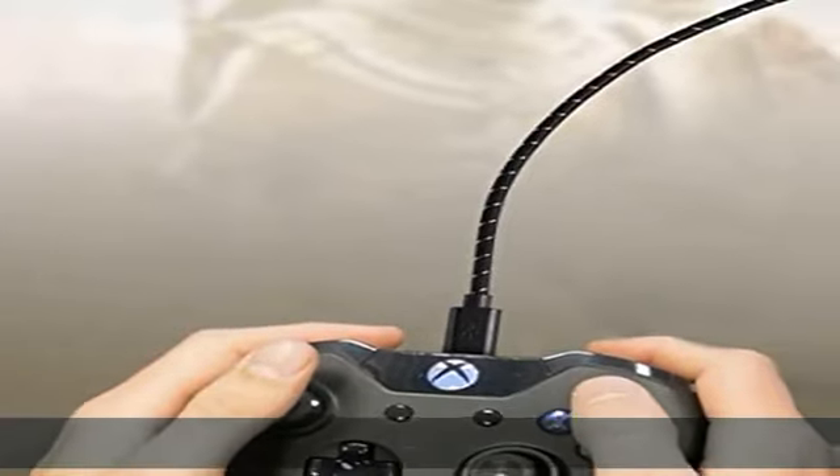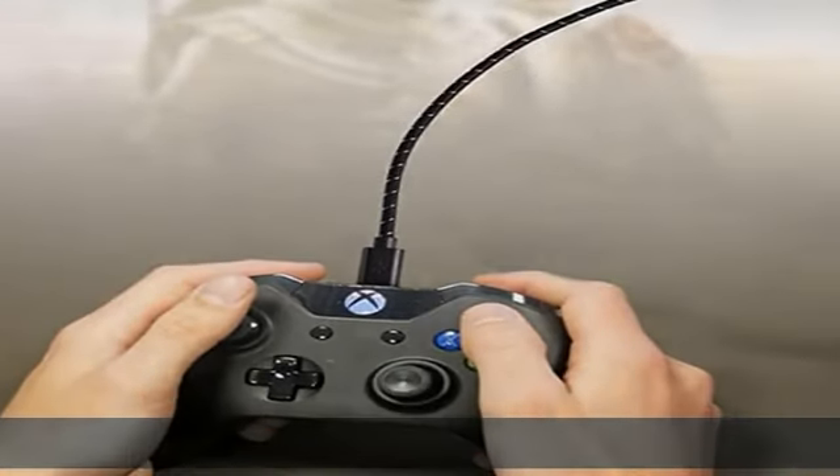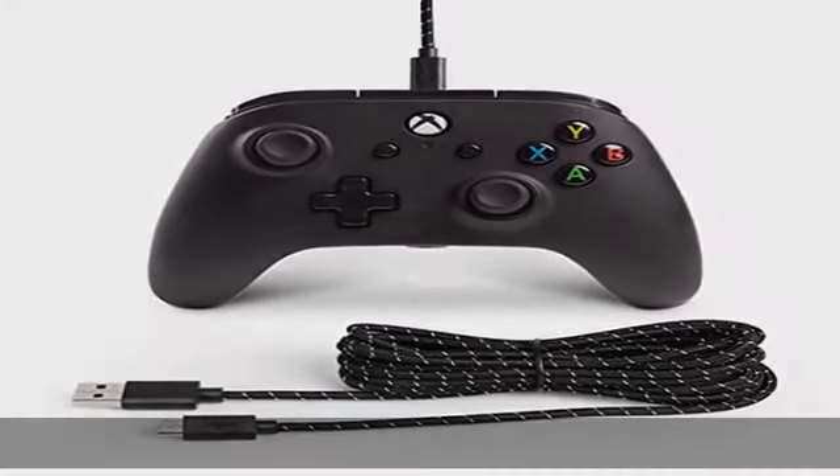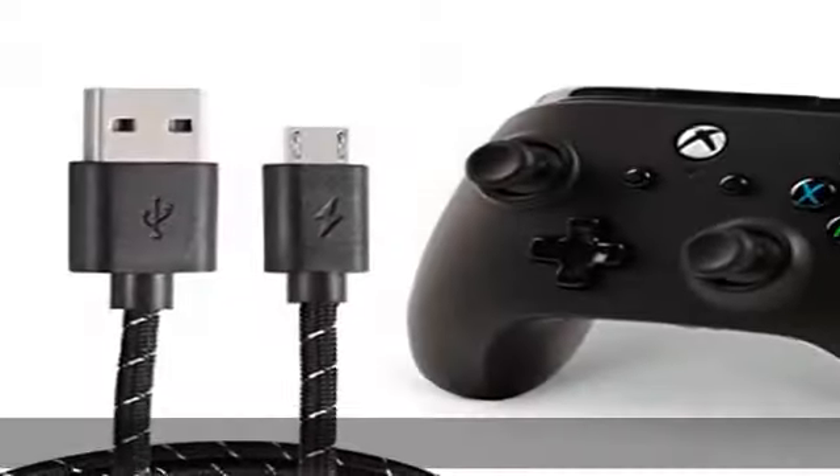This cable is 9 feet long and is the same cable included in the Xbox One Play and Charge Kit. Let you sit on the sofa or lie on the bed — comfortable and convenient to play and enjoy leisure, happy time.